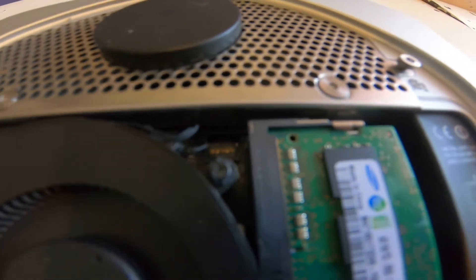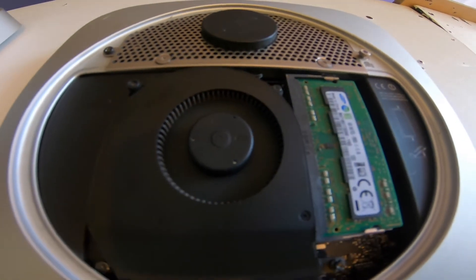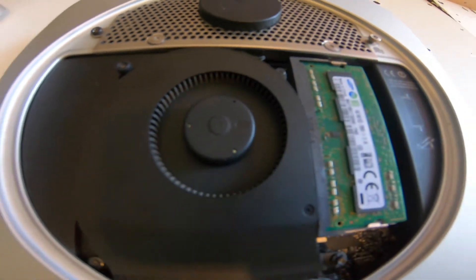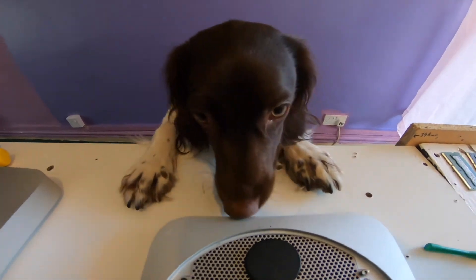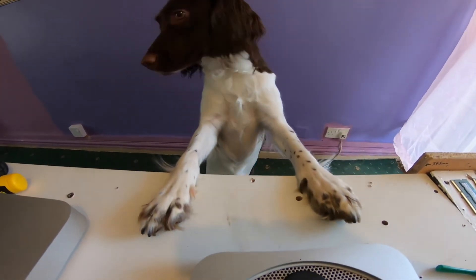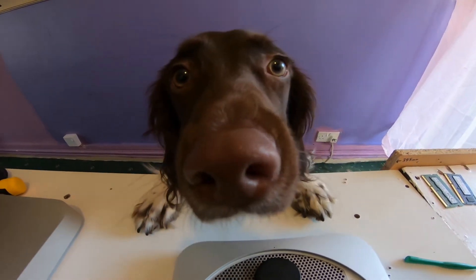I'm going to undo the screws - you need a Torx, not .8 I think. I've removed the RAM and undone the screws, which came out quite easy because it's already been taken apart. Some of the screws have been changed from the original Apple ones.